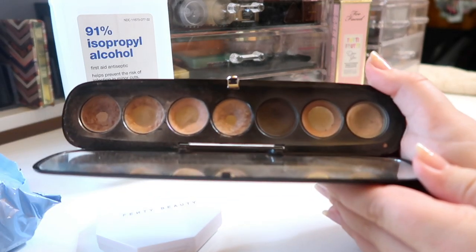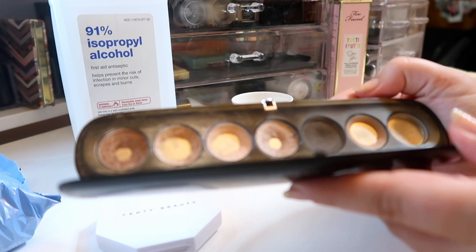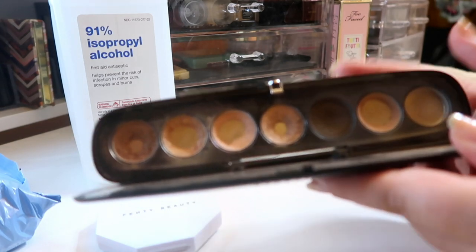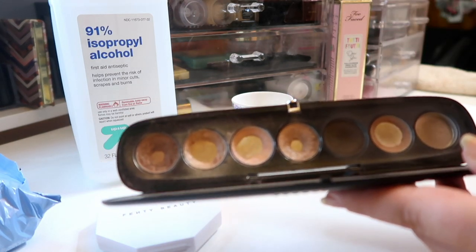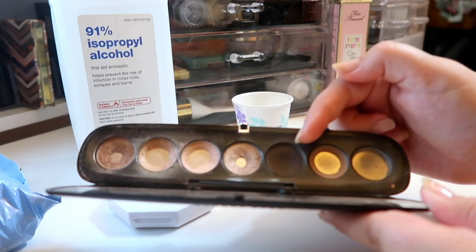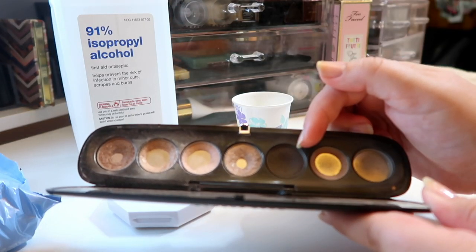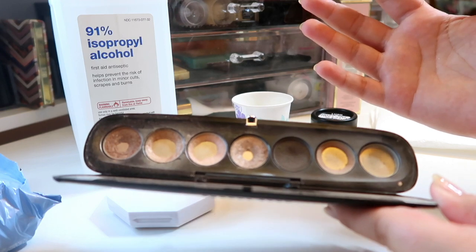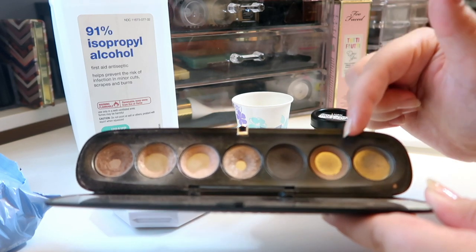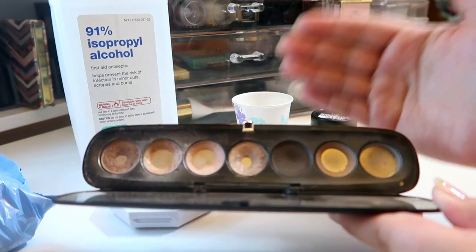I'm going to make three franken shadows out of my pan that palette. I'm going to mix these two shimmer shades together because I really like using both as a face highlight. I also want to mix the darker shimmer shade with the dark brown just to see what I get — I loved how that looked all over my lid. And then another experiment: I want to mix the glitter shade with what's left of the light brown transition shade. Those three mixes will be all that's left of my pan that palette.